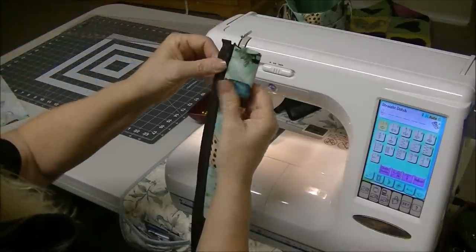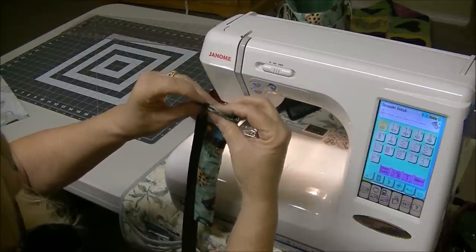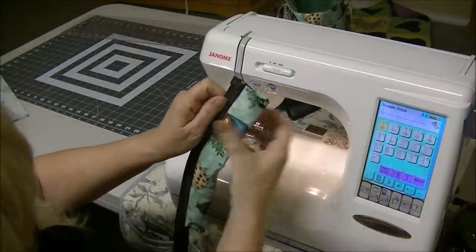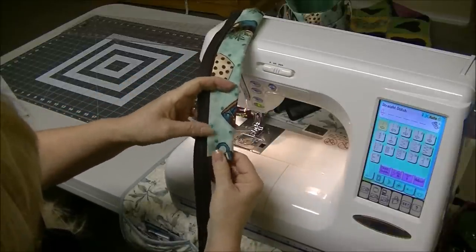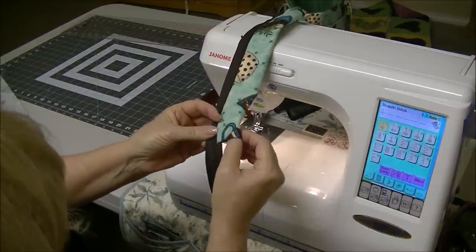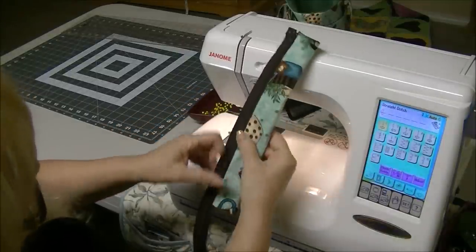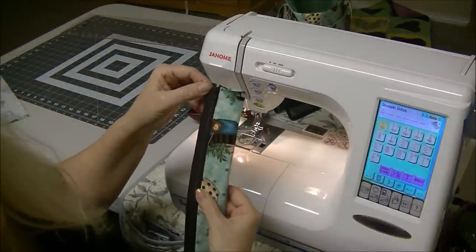So now you're going to want to see how important it is to get this really straight across. I didn't get it as close as I would have liked, but maybe you'll do better than I did. So now what I'm going to do very carefully — because you know the iron can melt your nylon zipper — is you're going to take it over to the iron and press this away from the zipper. We're not going to worry about closing this up right now because we need to make sure that the other side is even before we have to sew all the way around.